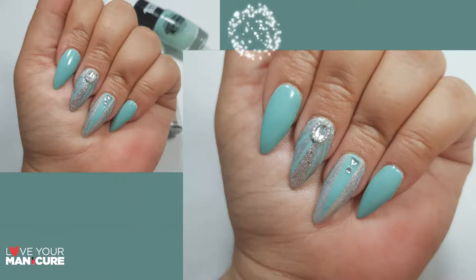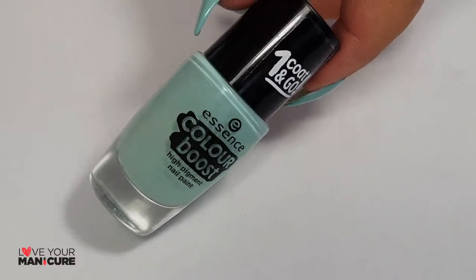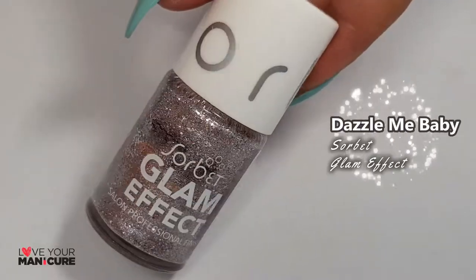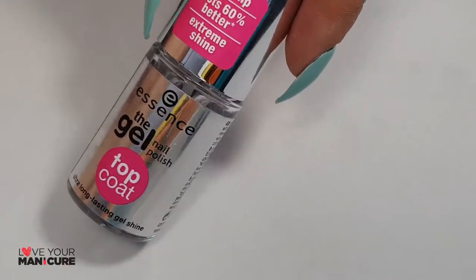Hi guys and welcome back. This week we'll be creating a bit of a blend, starting off with the White Base Wild White Ways by Essence, Instant Happiness Color Boost, Miss Popular Sorbet Glam Effect, Dazzle Me Baby Sorbet Glam Effect, and as always finishing off with my favorite top coat by Essence.